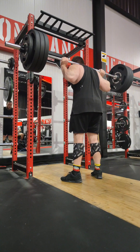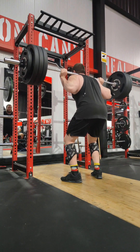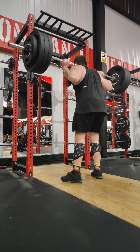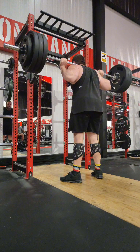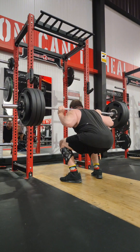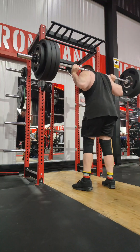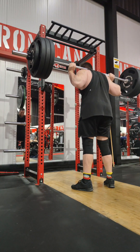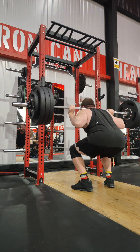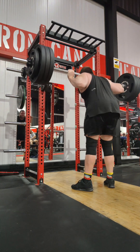This was the first session this week where I've increased weights — last week was my starting week. Increased this week: did squats beltless and sleeveless. I had my sleeves on just to keep my knees warm, and I did try one quick set with that and a belt. It felt a lot better, but I wanted to keep it beltless and sleeveless just to build up that core stability and strength.